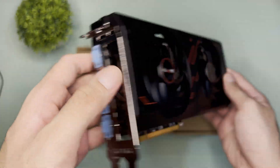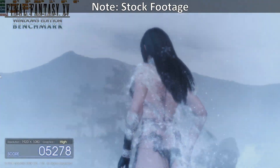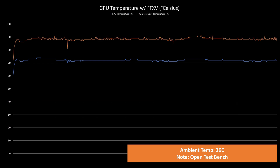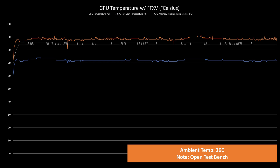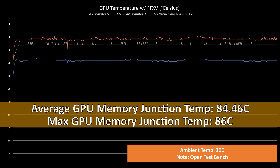As for its cooling design, it blows to the sideways, which is actually normal for this size. As for the temps while benchmarking FF15 for 30 minutes, the GPU temps averaged at 72.06°C with a max temp of 74°C. The hotspot temps averaged at 88.35°C with a max of 91°C. The memory junction temps averaged at 84.46°C with a max of 86°C.